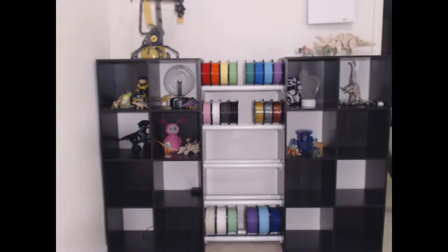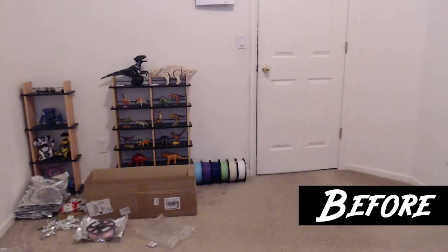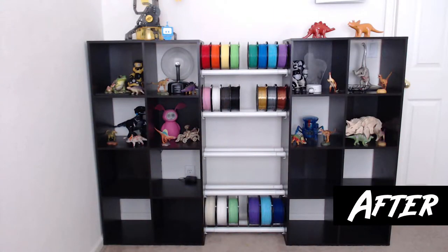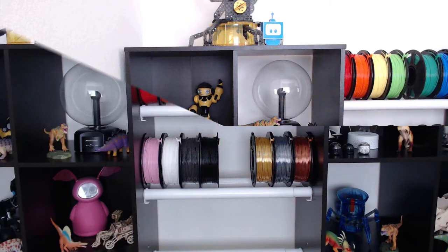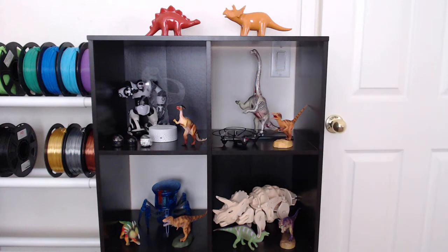Huge thanks to my dad for helping me put this together — couldn't have done it without you. I hope you enjoyed the assembly of my cube shelves and the installation of my filament racks. This was a lot of fun, and this concludes part 3 of my Makerspace makeover. I will see you all in part 4, and trust me, that went a lot more smoothly. Thank you for watching. Bye!